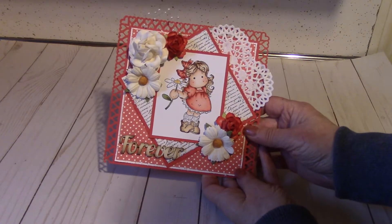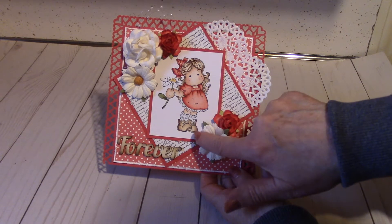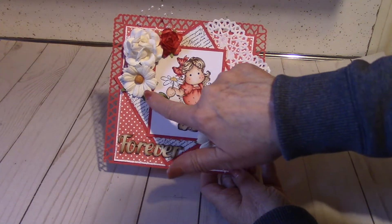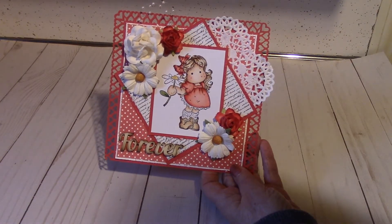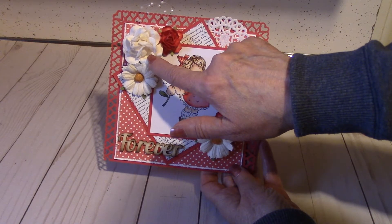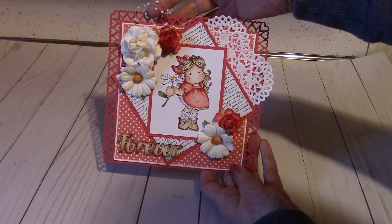This is the first one, and this Magnolia is colored with Copic markers. She is holding a little daisy — I thought that was so sweet. So I did put some Wild Orchid Craft daisies on here. These flowers are Wild Orchid Crafts as well. This rose I believe is from I Am Roses.